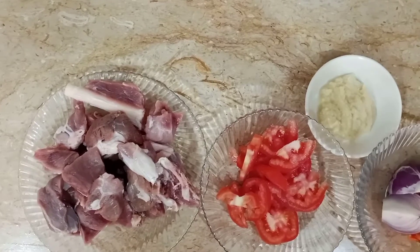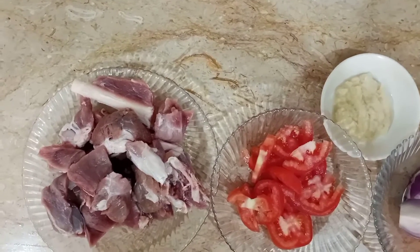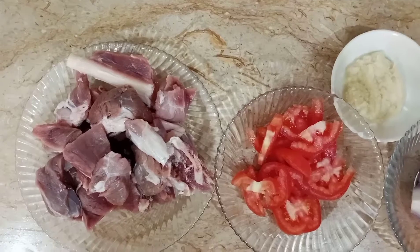Hello everyone, welcome to Samina's daily routine. I will create a mutton in the daily routine.